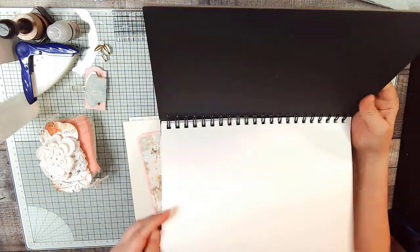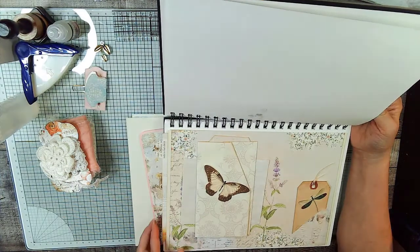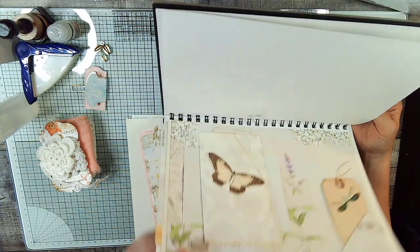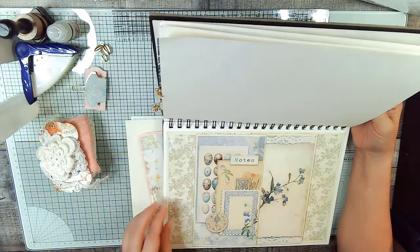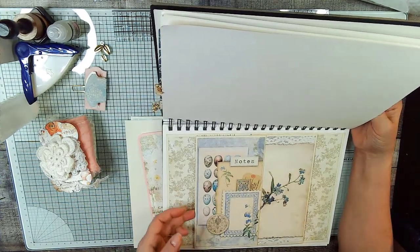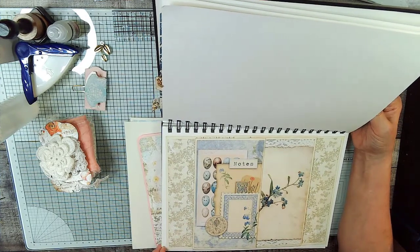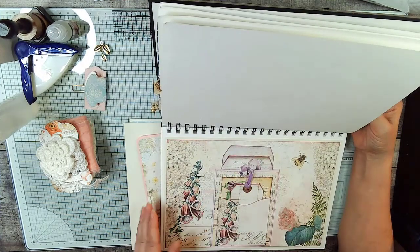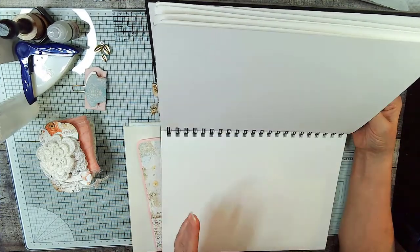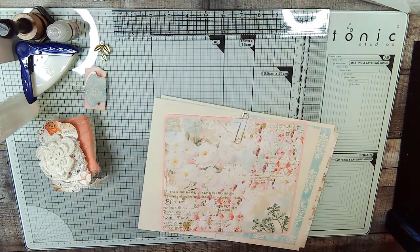Okay, so we have our cover sheet, we have page one, two, three, four — and I need to make a writing card for that, I forgot — oops, page five, and now we're on page six. So let's flip these around if we can.